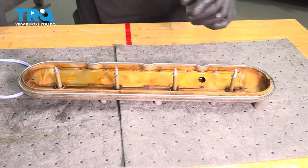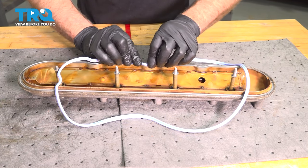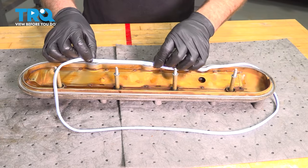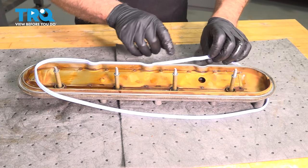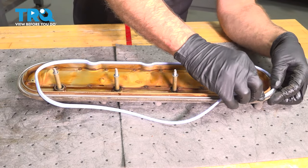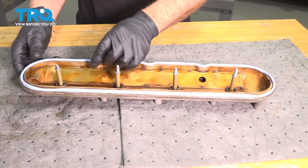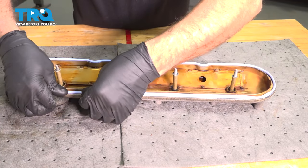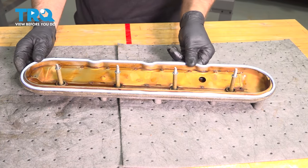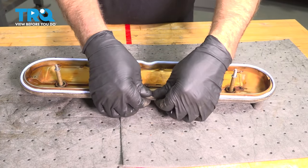Now the valley is dry where the gasket's gonna go, so we can line the gasket up. Line those bumps up first and then the rest of the gasket should line up. There we go — it's all in.